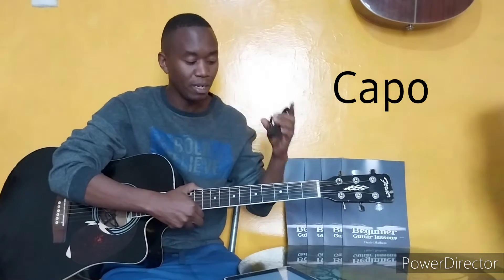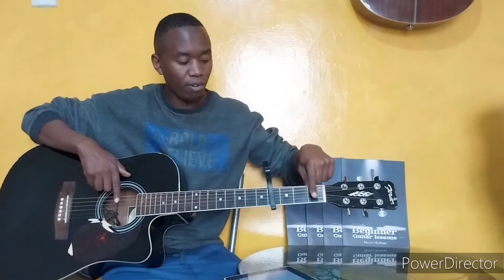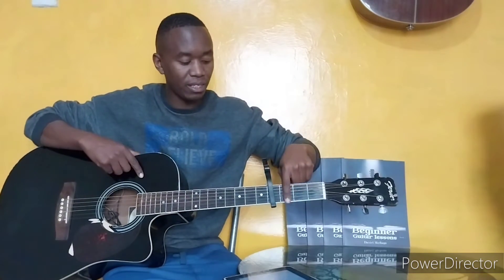Today we are going to learn how to play Nakupenda by Jay Melody. I will show you how to play this song using a capo and without a capo. We are going to put the capo on the 4th fret — fret 1, fret 2, fret 3, fret 4.